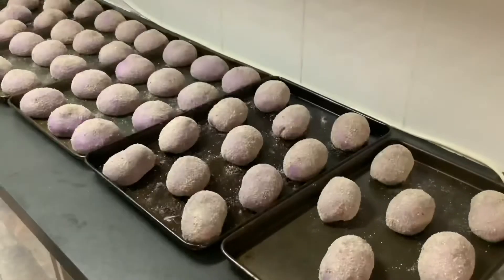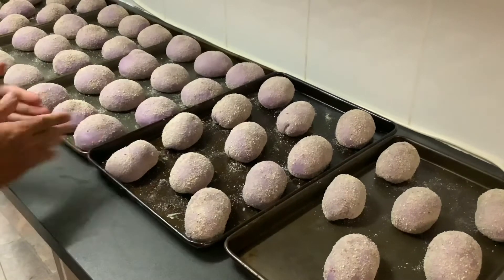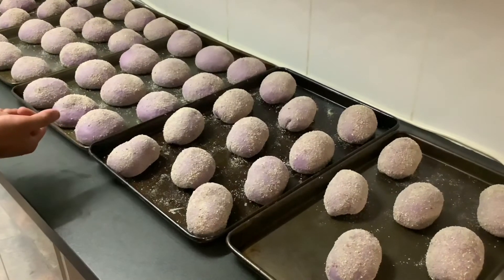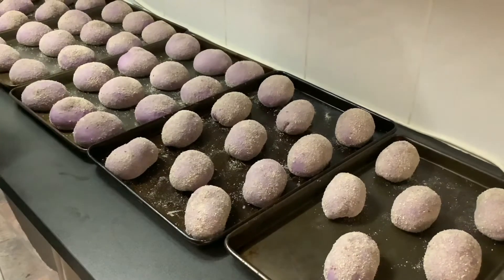We've finished molding all the OB Cheese Pandisal. Now we give it a good half an hour to rise, then it should be ready to put in the oven and bake.